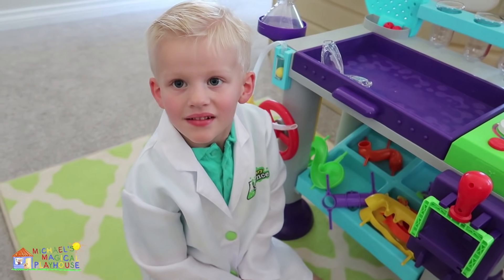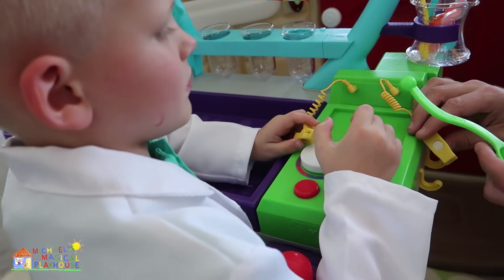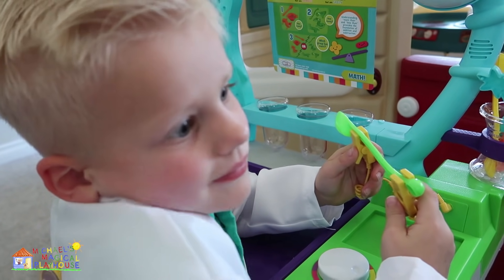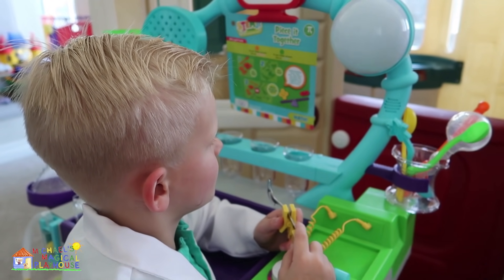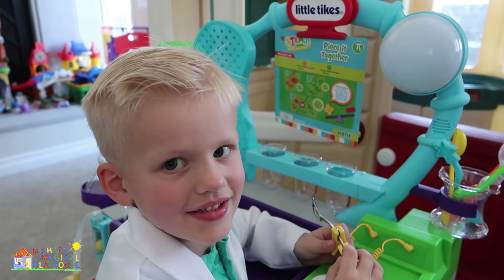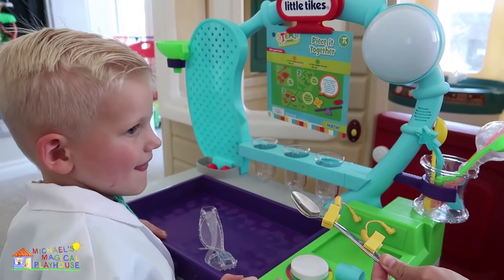Do you want to see if we can make electricity? Take a look at these things right here. Let's practice — let's see if we can make electricity with plastic. Did you hear a sound? No sound? Okay, let's try it with metal. Do you hear that sound? That means you made electricity! I think I heard it twice. You hear that again? Every time you open it and close it, it's making electricity. It worked!